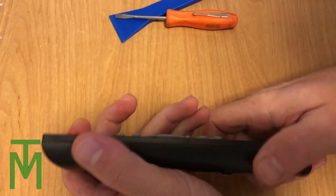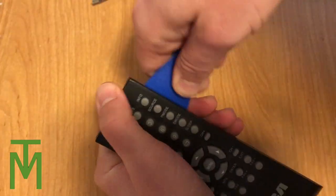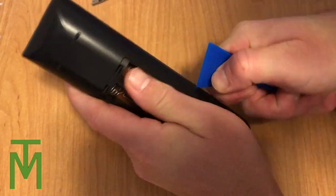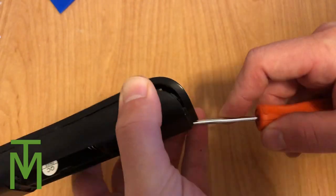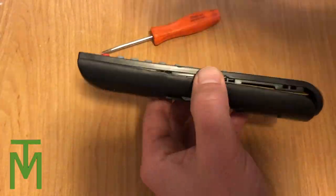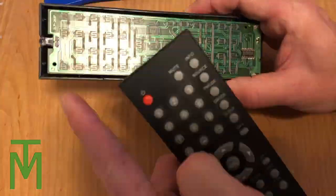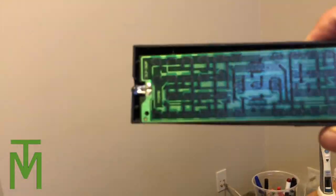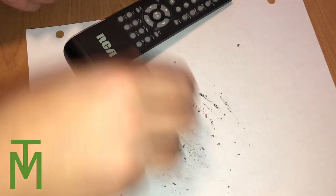So now what we're going to do is we're going to take apart the remote. They all come apart about the same way. It's good to use plastic to take them apart if you can, like this little blue plastic tool — I'll put a link in the description. Sometimes they're just not strong enough and you've got to use a screwdriver, a steel screwdriver. But beware when you're using a screwdriver, just make sure that you don't mar it all up, because the steel is strong. So it's best to use plastic, but if you've got to use a screwdriver, that's fine.